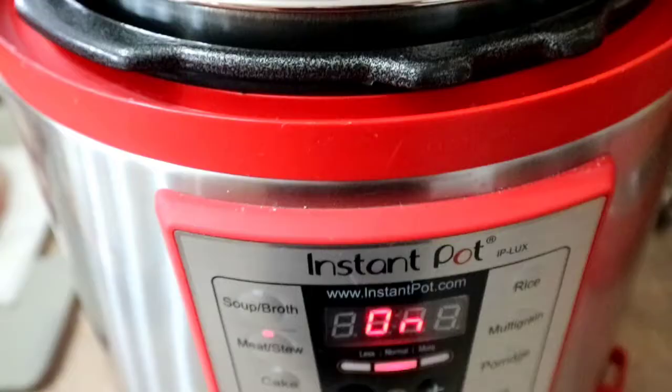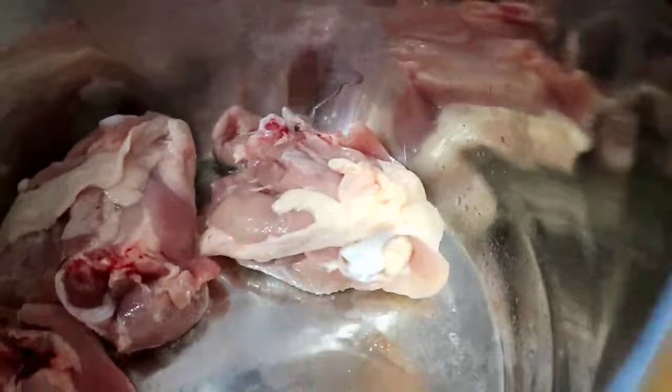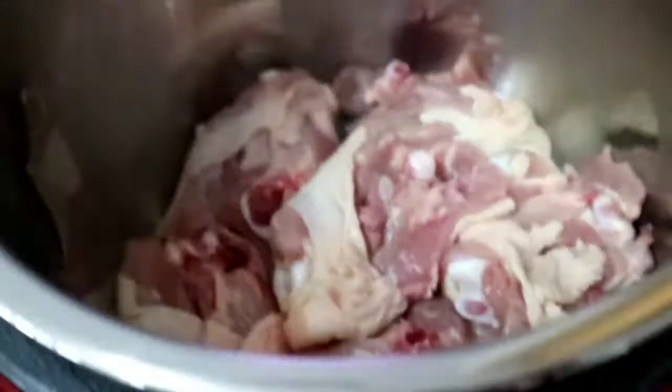The Instant Pot is hot now, so I'm going to brown my chicken with some salt. I'll brown it first before I sort out the vegetables.